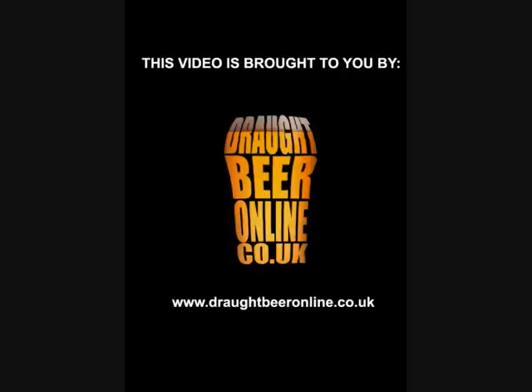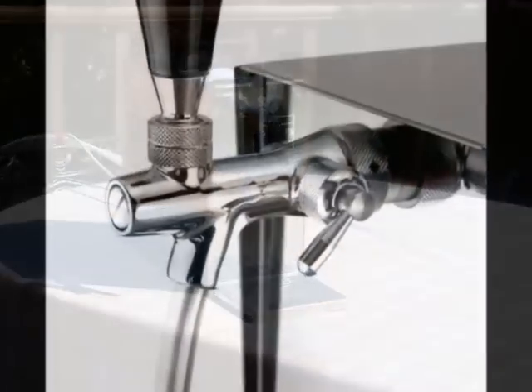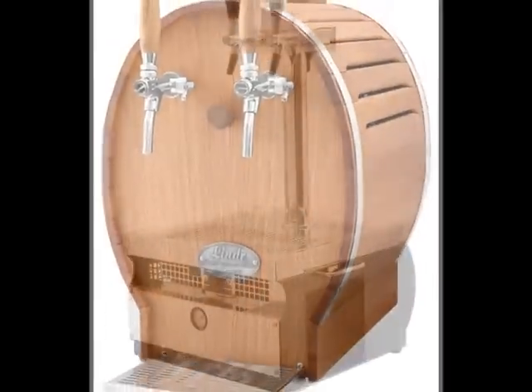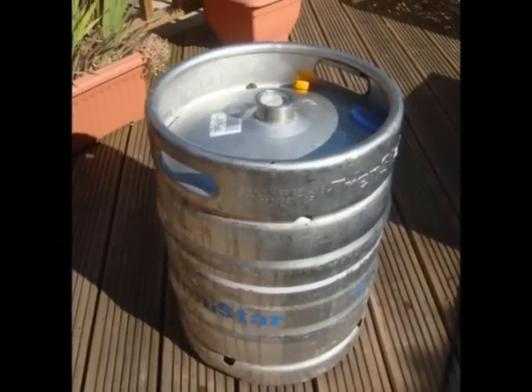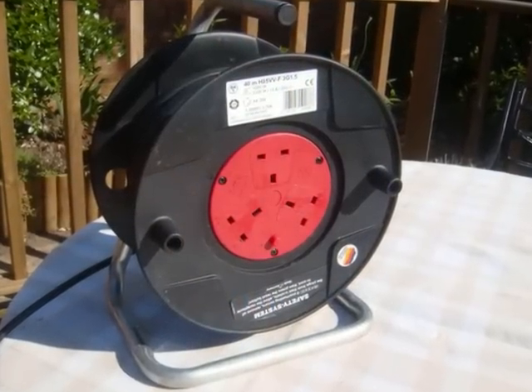This video is brought to you by DraftBeerOnline.co.uk. First you'll need one of our cooling and beer dispensing machines, which can cool up to 200 pints to just 4 degrees Celsius. A keg of lager or beer of your choice, and finally, an extension cable.